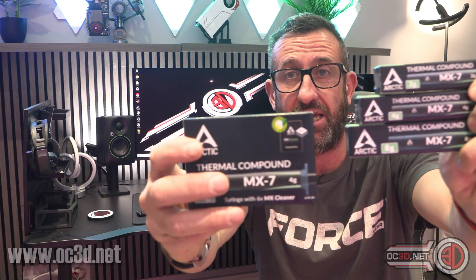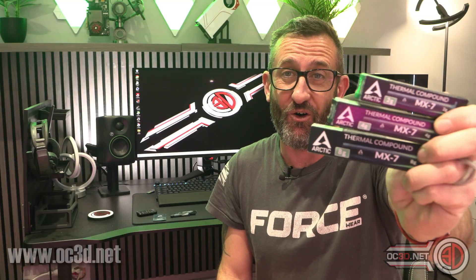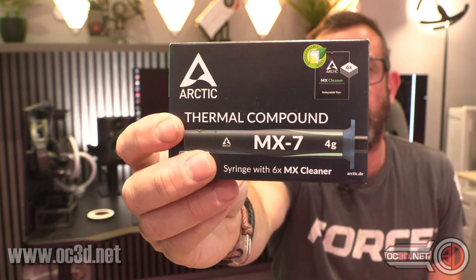I've done a lot of applications with this, and we did do a fair amount of testing. I wasted a lot doing the video where you can see me putting the X on, because I kept getting my head in the way or my hand was covering stuff up. But it was good that they sent me all the options available: a 2g, 4g, and 8g tube, and also a 4g tube with six MX cleaner wipes included.